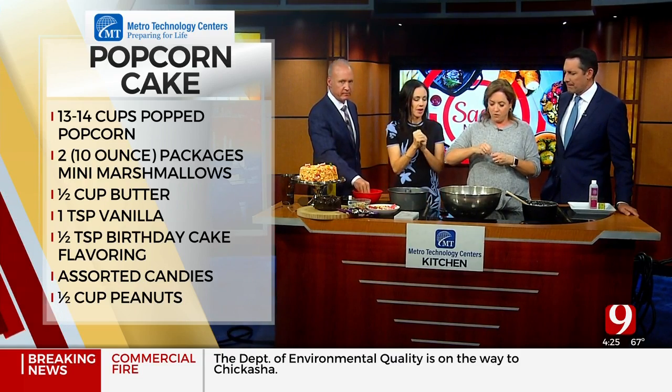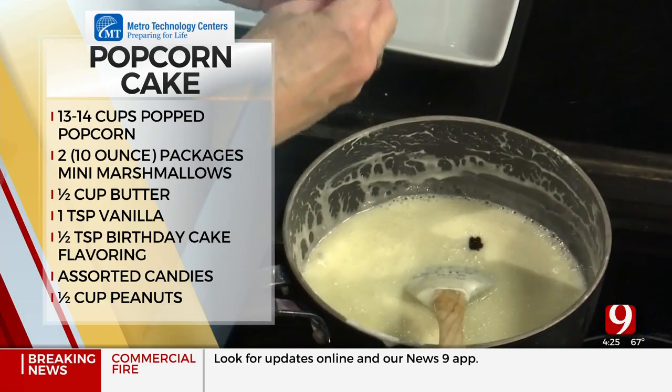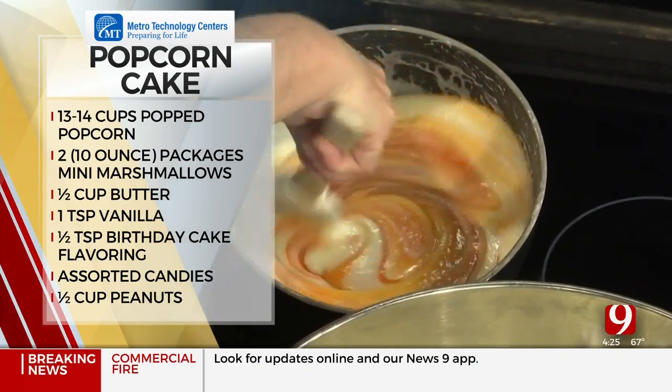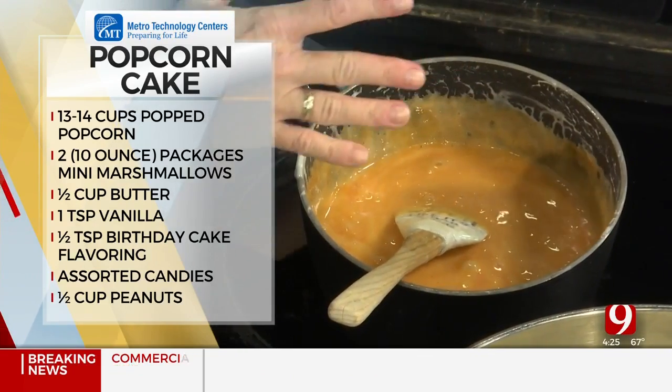So what you can do to color them is you're going to want to get some gel food coloring — I've got some orange right here. What I've done is take two 10-ounce containers of marshmallows, a stick of butter, and then I'm adding in the food coloring. You don't have to food color it if you don't want.